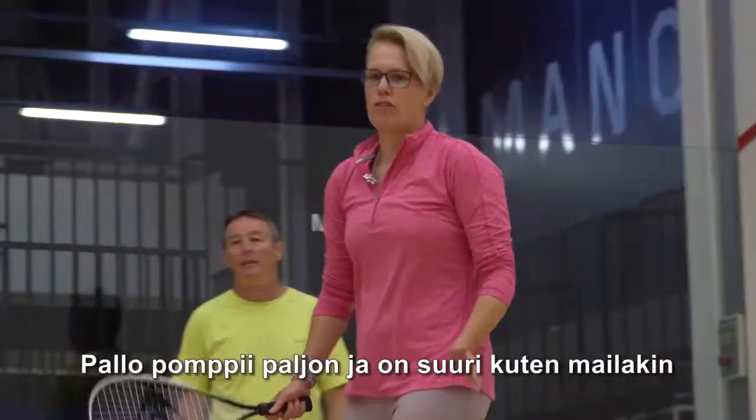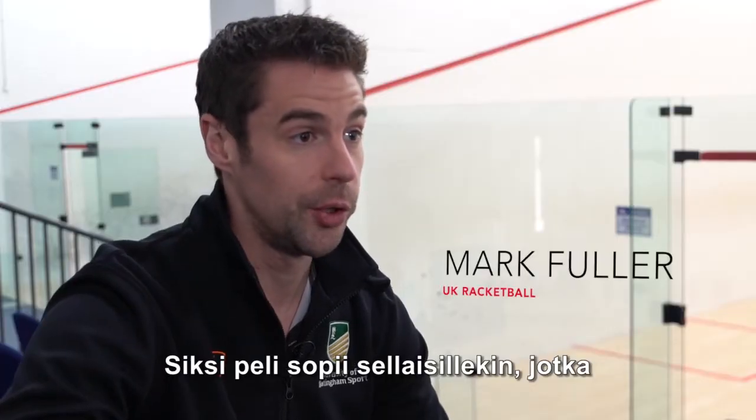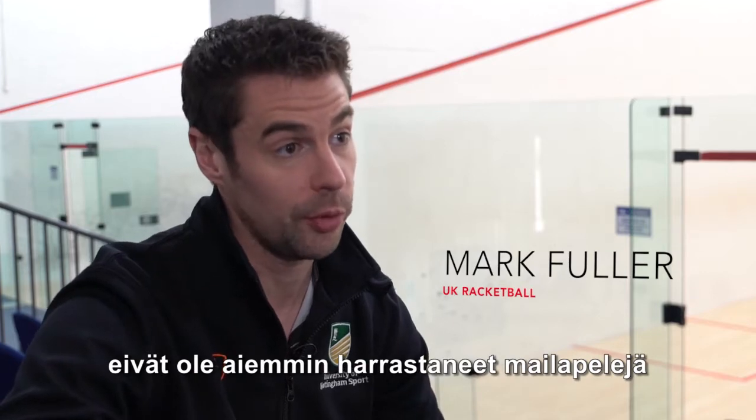It's very easy to pick up. We've got a really big bouncy ball, it's a big racket and it makes the game great for people who maybe have never played racket sports before.